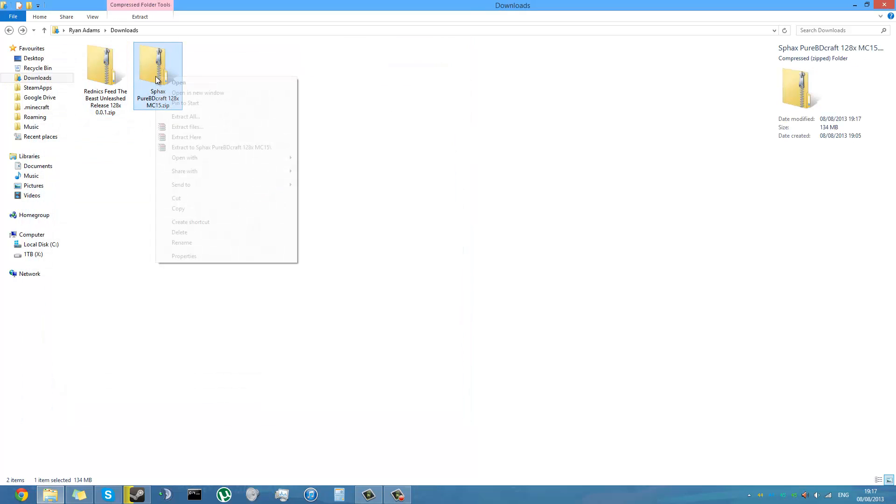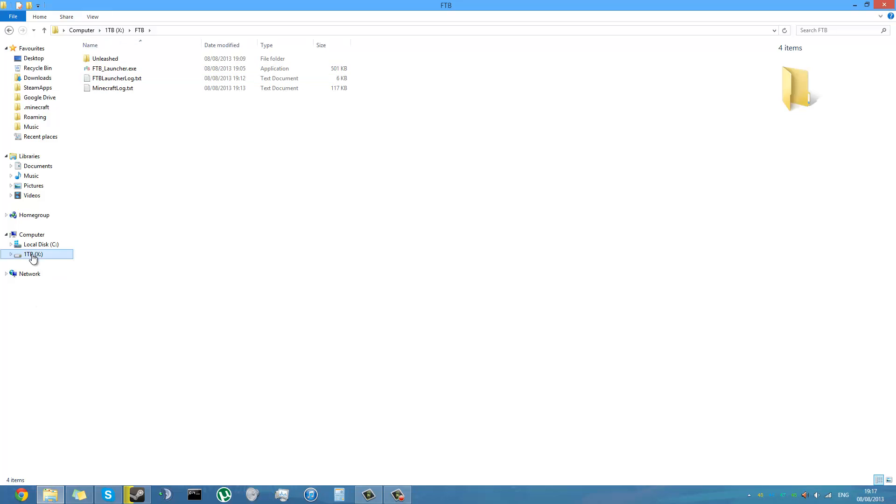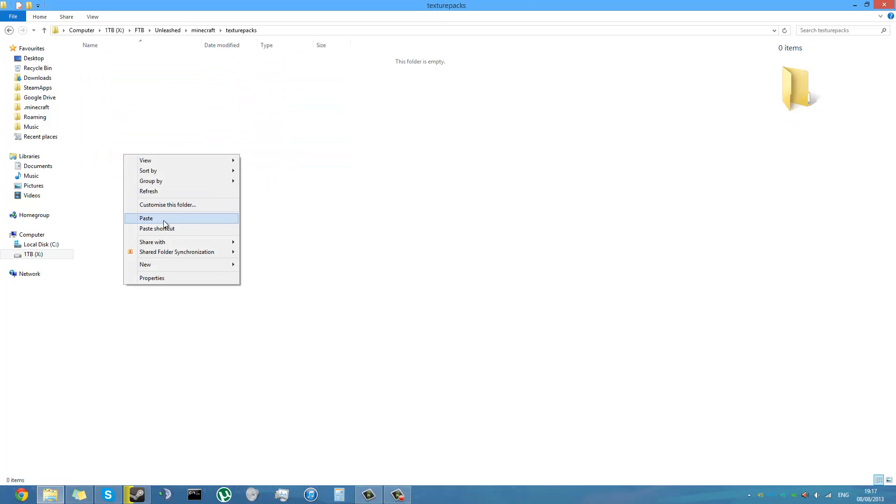Close those windows. Now in the vanilla zip you've got the modded texture pack. You can rename it if you want. Now go to your Feed the Beast directory — by default it's in your documents — find the Unleashed folder, then Minecraft, then texture packs, and just put it in there.